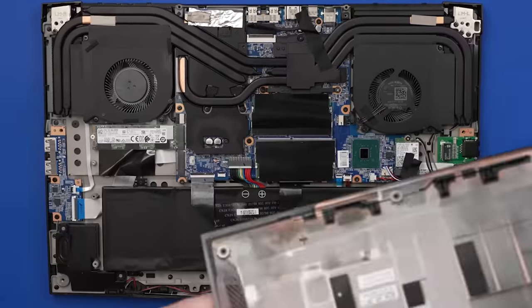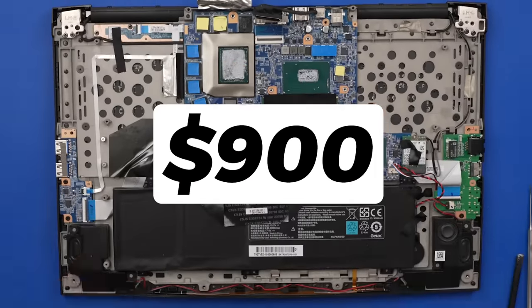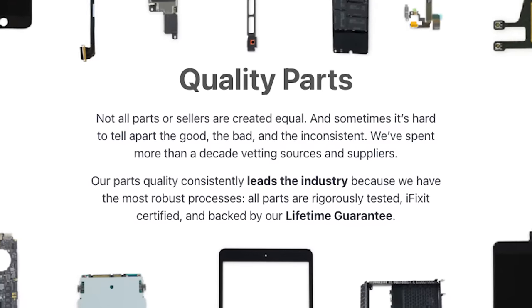The seller of this $2,000 DigitalStorm gaming laptop said that the manufacturer wanted over $900 to fix it. We're going to open it up and see what's wrong and if it's something we can fix. This video is sponsored by iFixit — more on them in a minute.